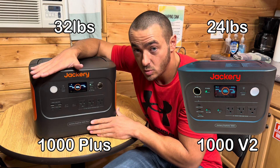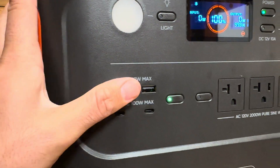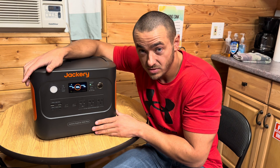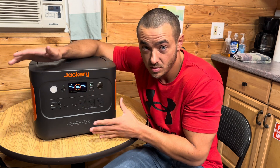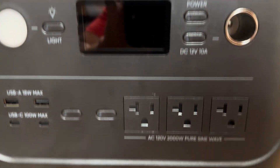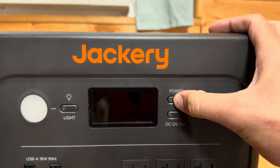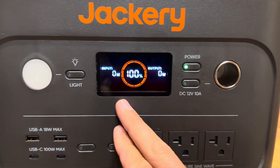This weighs 32 pounds whereas the Version 2 weighs 24 pounds. The last difference is this has two 18-watt USB-As whereas the Version 2 only has one. Those are the main differences between the two. Now let's take a quick close-up look at the 1000 Plus. Here's the front — to turn it on, you just hold the power button for a couple seconds and the green light turns on along with the screen.